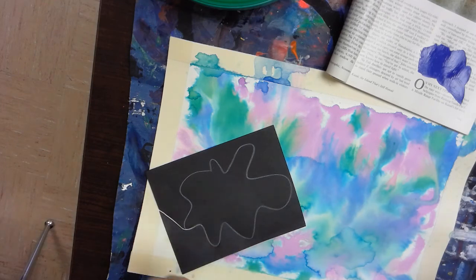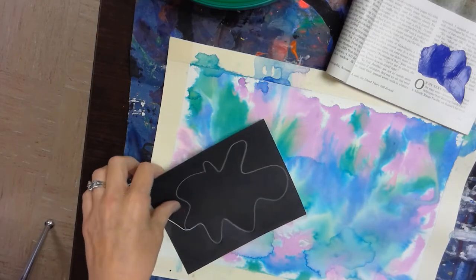Welcome to our studio today. We're going to start on step or layer two of our abstract painting.